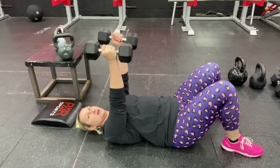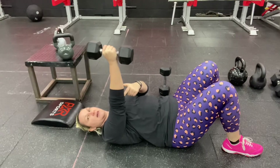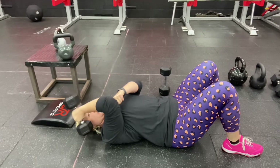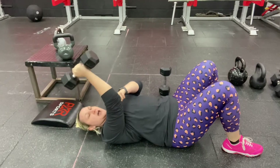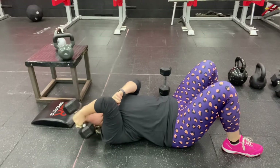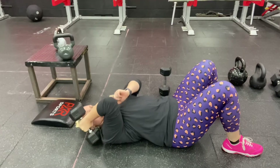Start with the weights up above you. You're going to bend at your elbow. I'll do one at a time so I can point. You're going to bend at your elbow, keep your elbow where it is. The weight's going to come right down beside your head. It'll probably touch the ground and extend back up without your elbow moving.